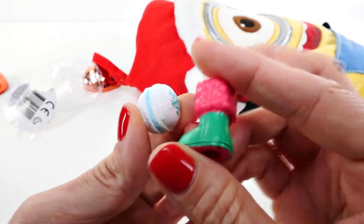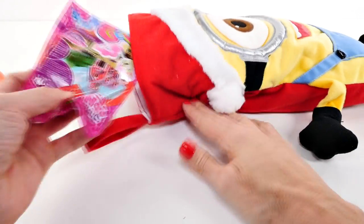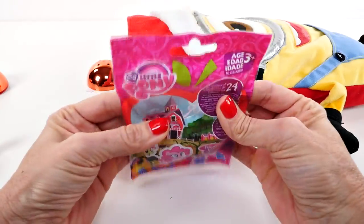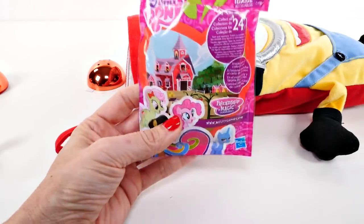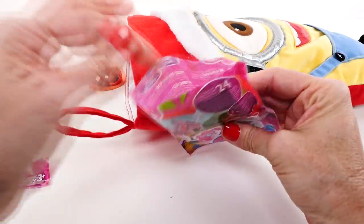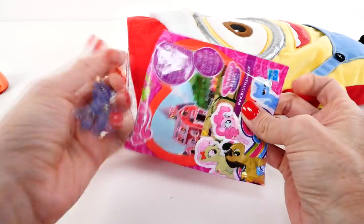They're pretty cute like this, aren't they? Let's see what we get next. Oh cool! You know what, I haven't opened very many of these, but the ponies that are inside of these are so neat looking. See how they're see-through? That's awesome.